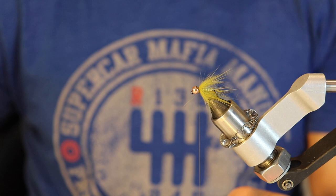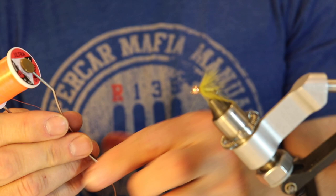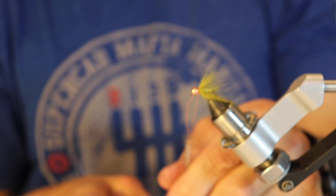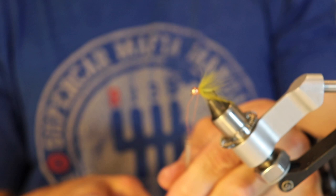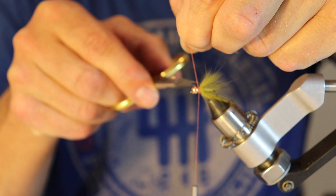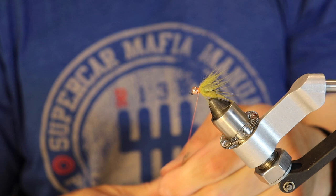Now it's time for the collar. I've got my fluorescent orange UTC 70 thread and I'm just going to put a little collar on it — pretty simple, just tie that one in. With these lights it's really hard to see everything. I know — no excuses for how poorly I'm tying this fly — but if I'm tying it this poorly and it catches fish, then you guys can tie one as well. Tie this on and that's probably it. I'll put a whip finish — one, two, three, four.